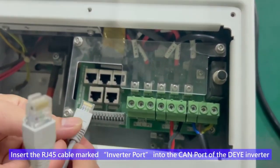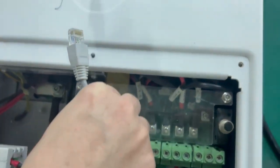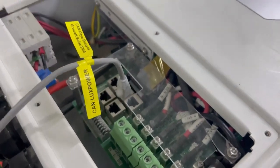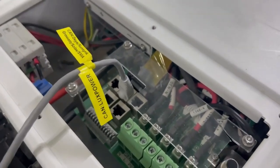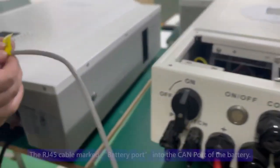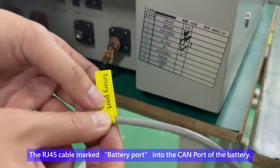Insert the RJ45 cable marked 'inverter port' into the CAN port of the inverter. Then insert the RJ45 cable marked 'battery port' into the CAN port of the battery.